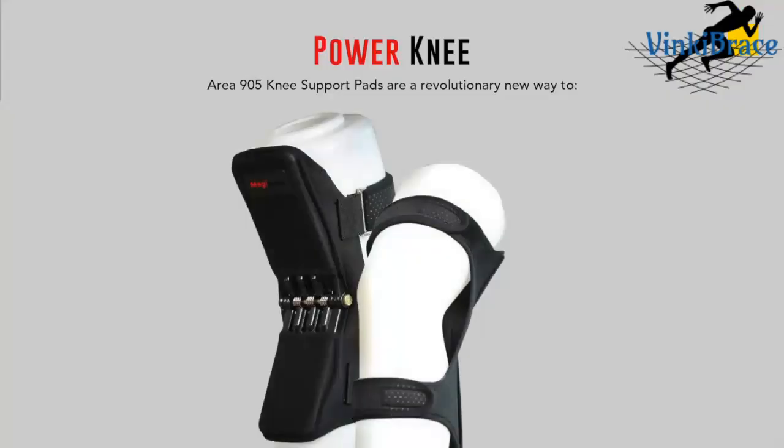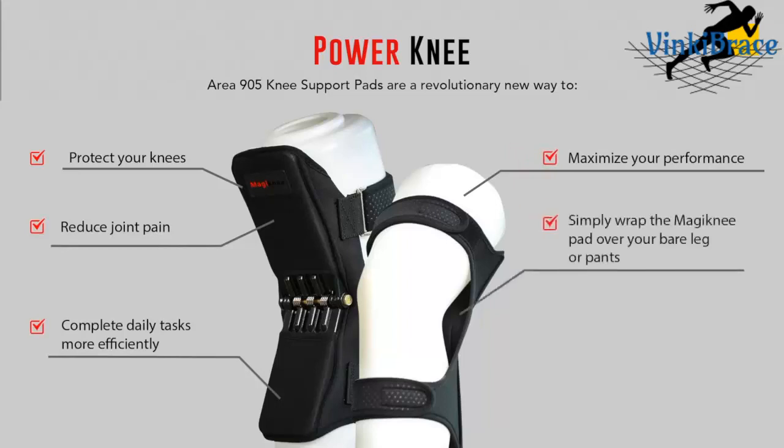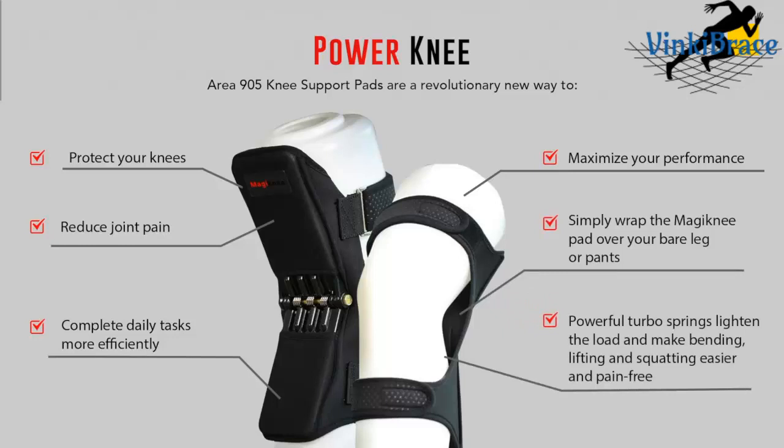Joint support pads are a revolutionary new way to protect your knees, reduce joint pain, complete daily tasks more efficiently, and maximize your performance. Simply wrap over your bare leg or pants. Powerful turbo springs lighten the load and make bending, lifting, and squatting easier and pain-free.